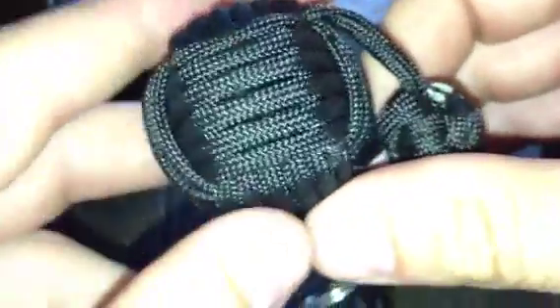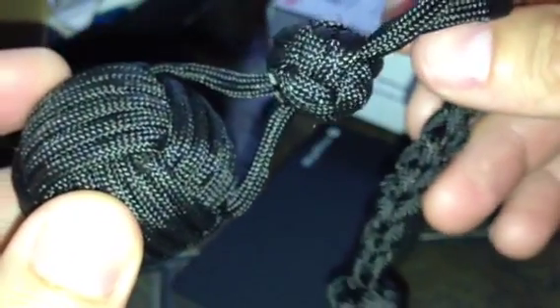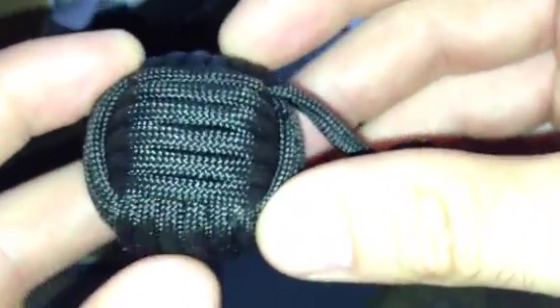Hey Eric, it's Kevin. I'm going to walk through some of my comments on your paracordist monkey's fist keychain example. You did a great job — it's very close. There's just a few things I want to point out, starting at one end and working my way down.